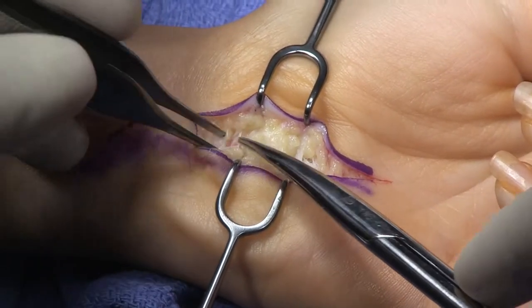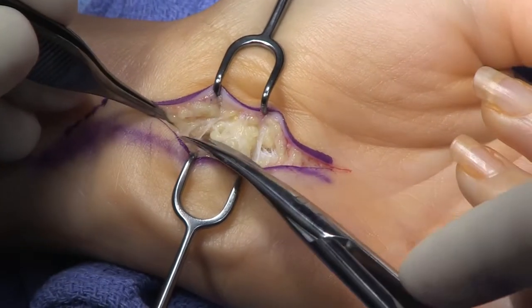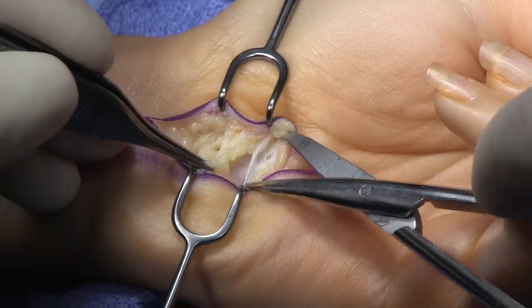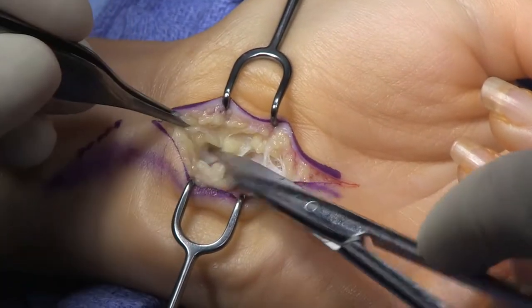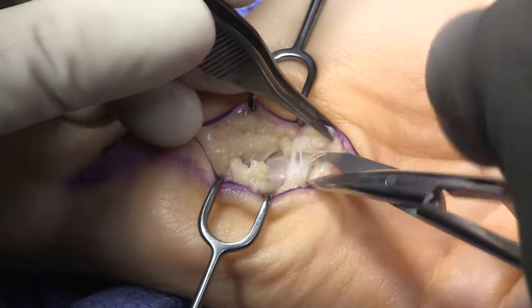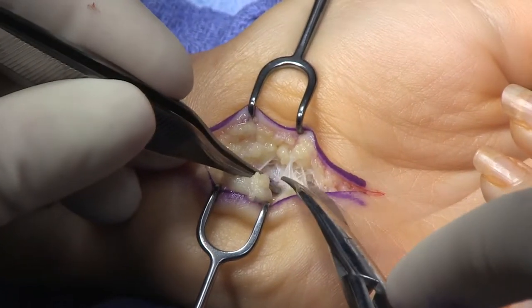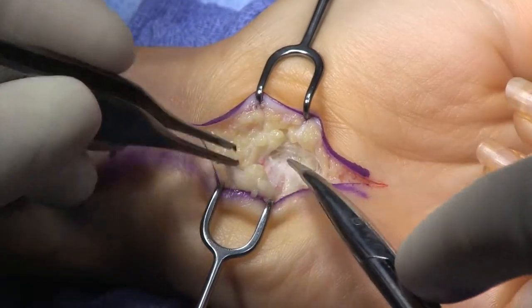The incision is about two and a half to three and a half centimeters distal to the wrist crease. This incision also lets me see the V between the hypothenar and thenar muscles, and that cues me as to where the termination of the carpal ligament release is.